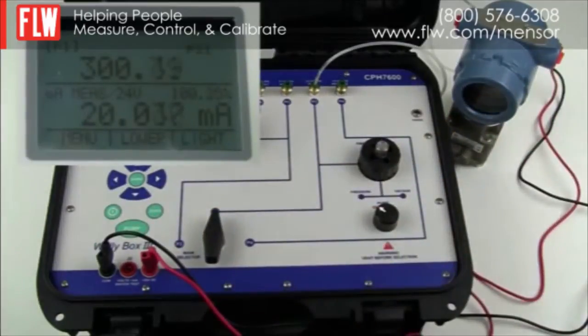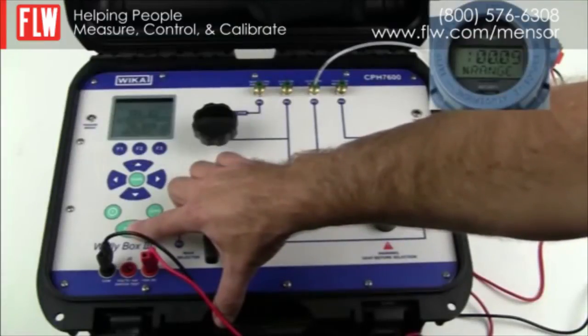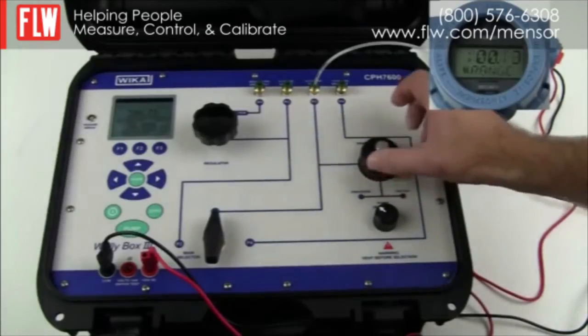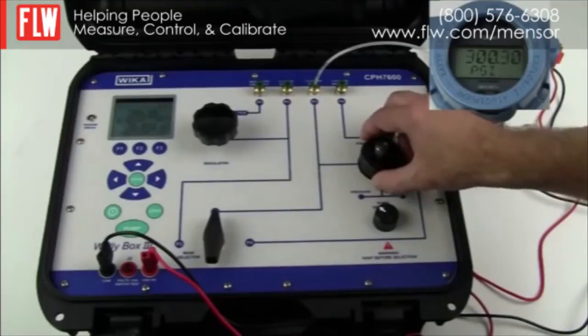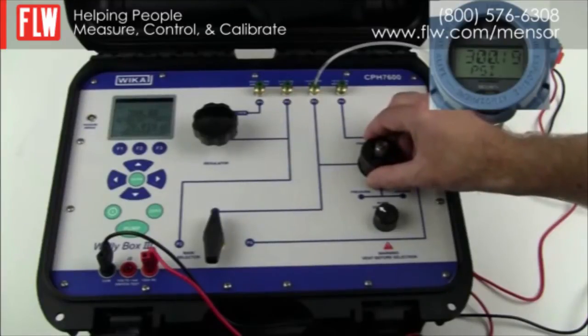The pump stopped automatically and will no longer operate above 300 psi. The pressure may drop initially due to cooling of the air in the system. Once it starts to stabilize, use the fine adjustment to set the transducer to exactly 300 psi, then take the corresponding milliamp measurement.